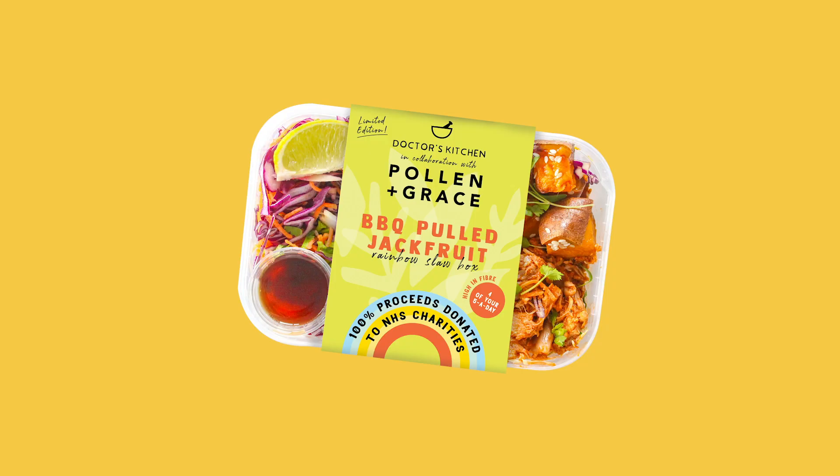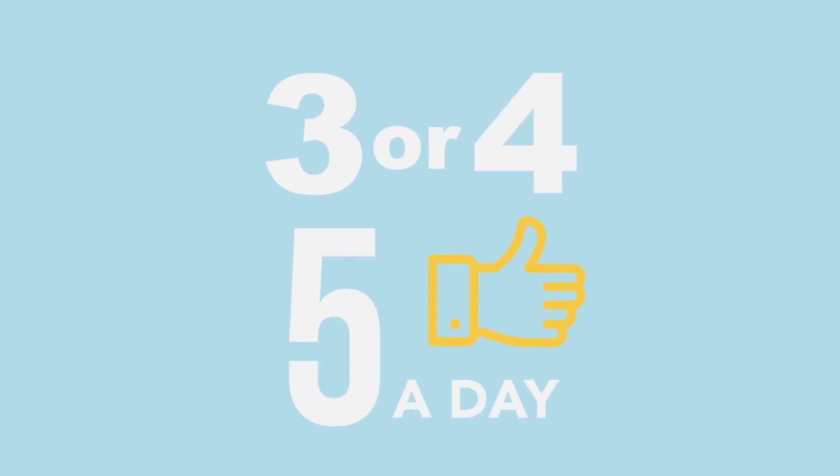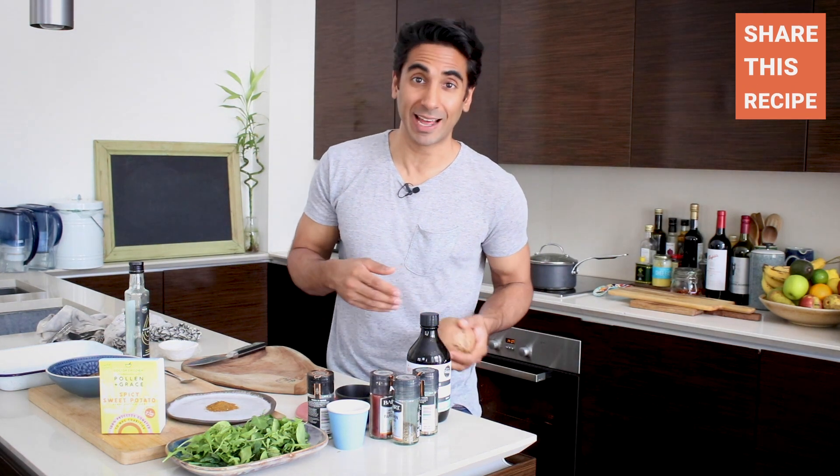These boxes — both of them, including the pulled jackfruit — each have at least three if not four of your five a day, which is completely unprecedented. No other box on the market has something quite to that level.